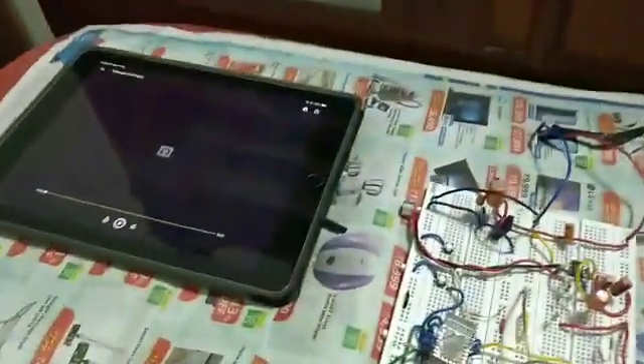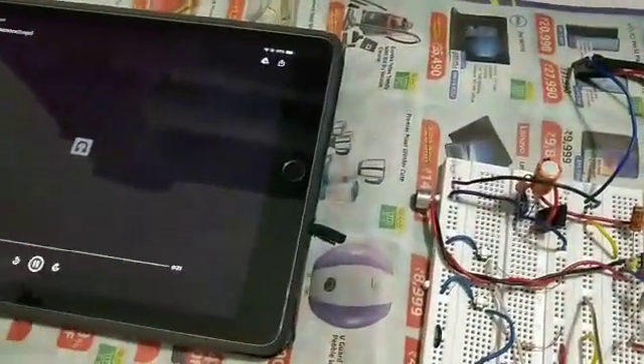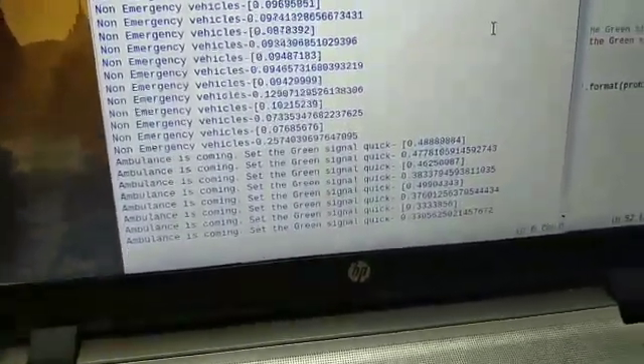We have trained this program using three different ambulance sirens, which will be given one by one. This will be detected by the microphone, amplified, and sent to the Raspberry Pi where it will be detected. As you can see, 'ambulance is coming — set the green light' is shown.